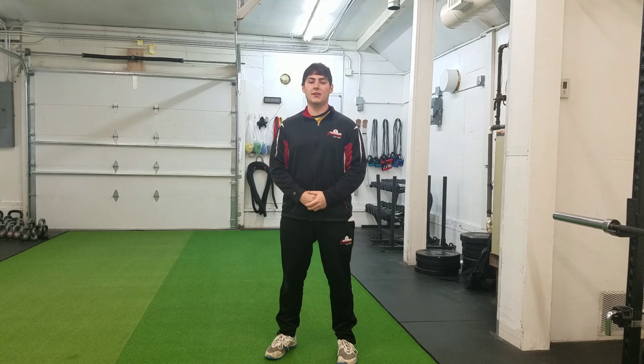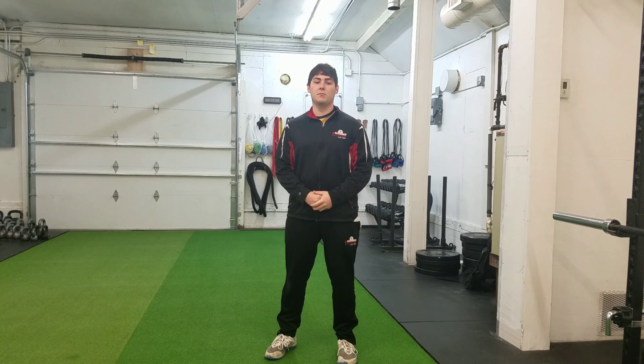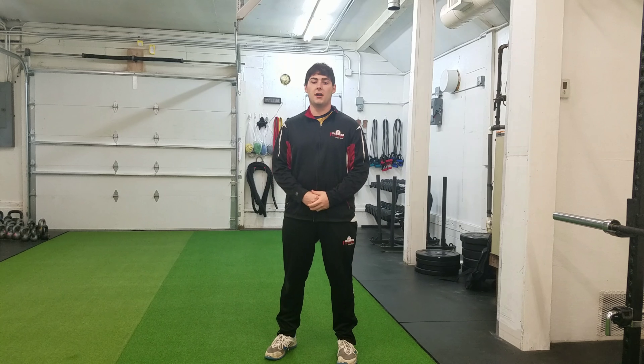Hey everyone, Tyler here from Restored Strength, and today I will go over a lower body explosive exercise with you, and we will be focusing on the box jump.